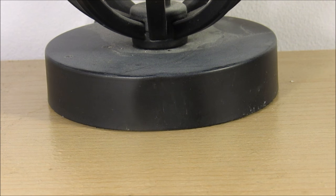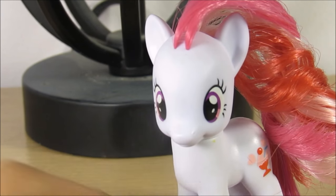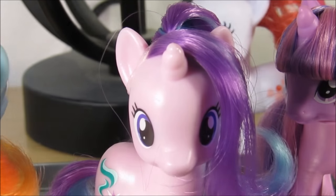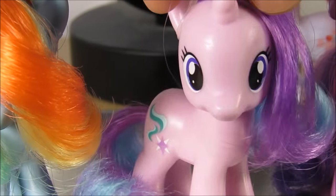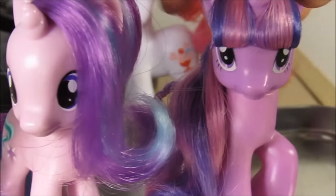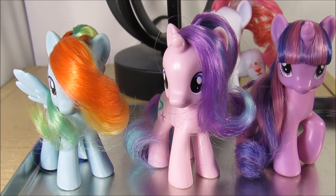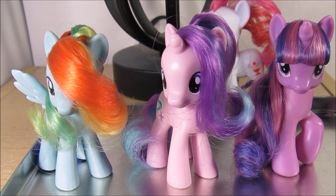I'm here today with another hair styling video. Today I'm going to be styling Plum Sweet because I love Plum Sweet — it's an amazing pony. I have these three which I have already styled: this Rainbow Dash, this Starlight Glimmer, and this Twilight Sparkle. The great thing about these is that you don't have to cut the hair, which is pretty amazing.